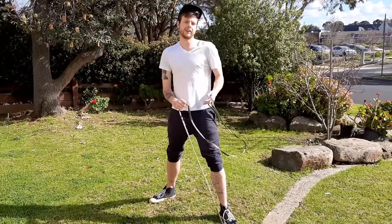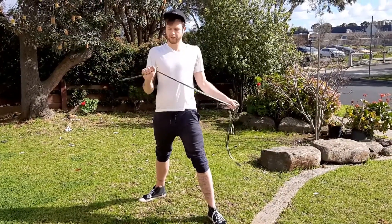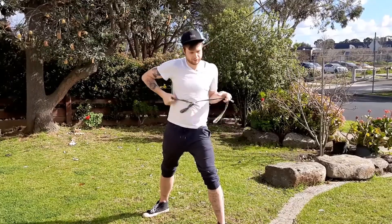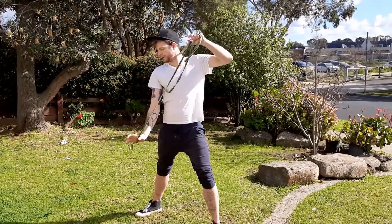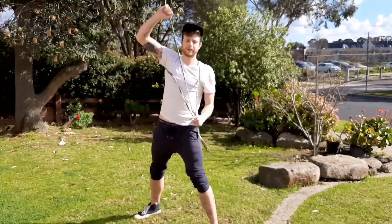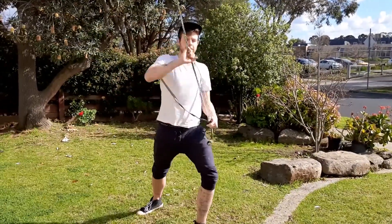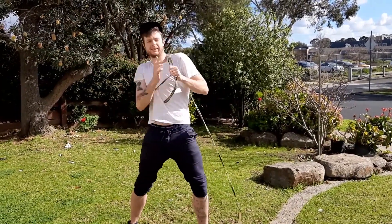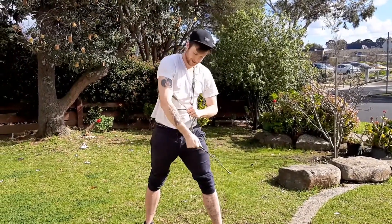We're going to start off doing it without any footwork — just the wrap, keeping it really basic. We're going to start with a dragon wrap. I'm going to go dragon and catch it on my anchor, then redirect it with my lead hand and send it back around. It's going to come around under my armpit, caught in my anchor hand, and I send it back just the way it came.